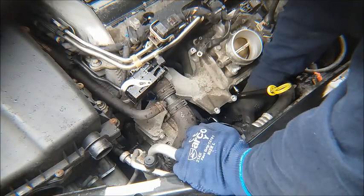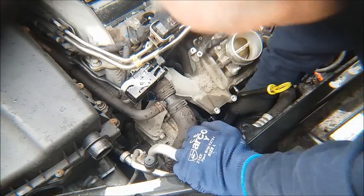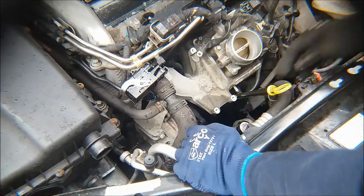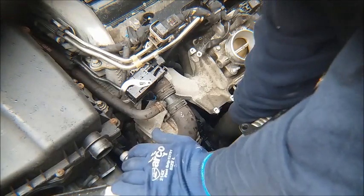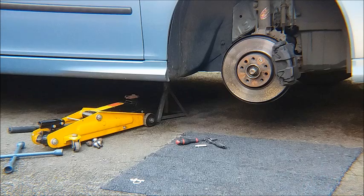To undo the main power union to the alternator, you'll need a 12 millimetre socket on your spanner. It's on the back of the alternator. And there's also a small connector on the side of the alternator.